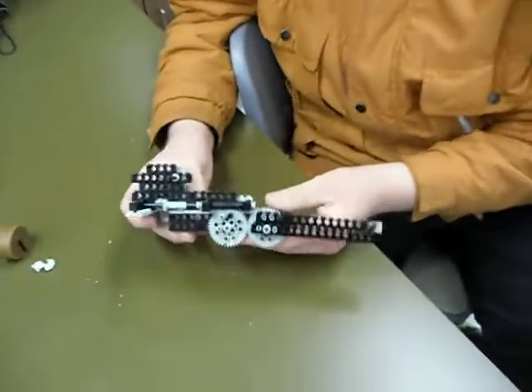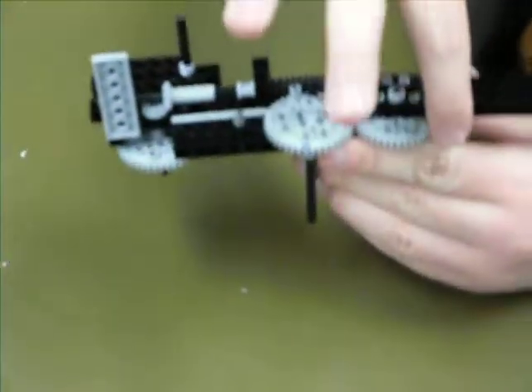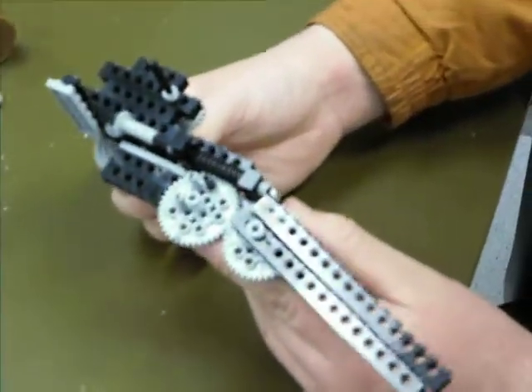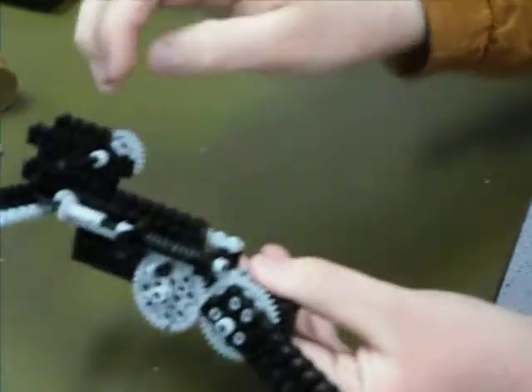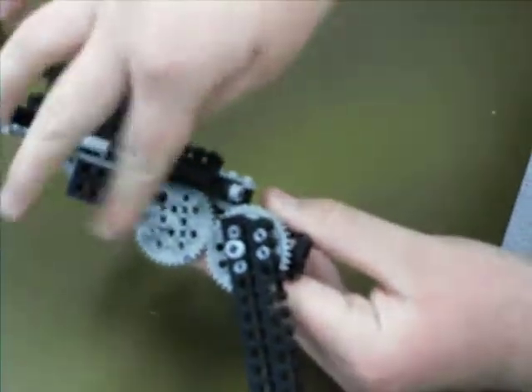If we wanted a variable sweep wing for an RC airplane, the sweep has to be incorporated in the design. You can have a gearbox like this — assume this is a wing — with a 20:1 reduction. Have a very small motor turn this input and slowly sweep these two wings back.